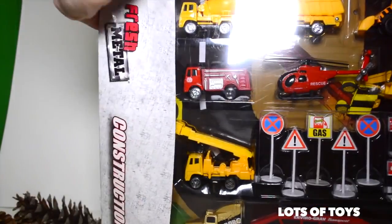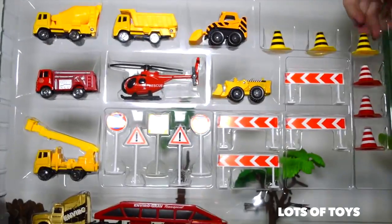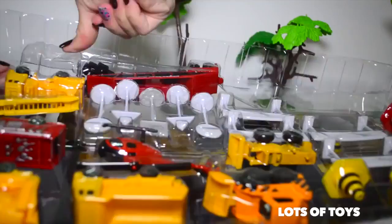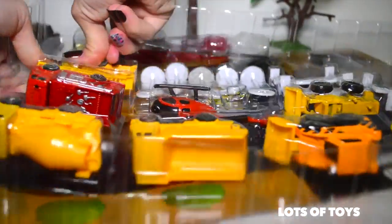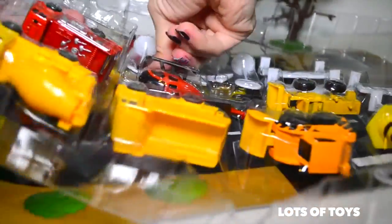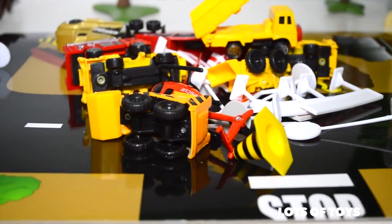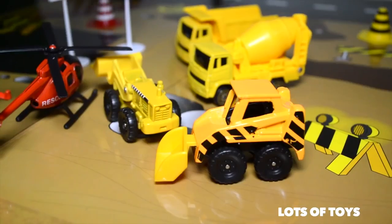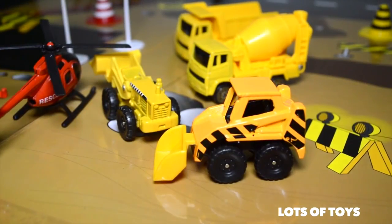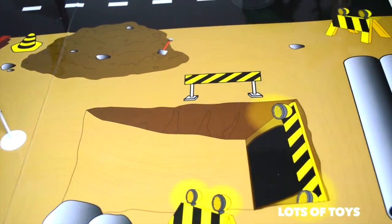Let's go ahead and open this up. Awesome toy — it actually includes a lot of toys. Look at all the construction machines and signs included. So let's set up the mat first. Let's close off the road. Here's the mat and it's really awesome. It's actually a construction site.